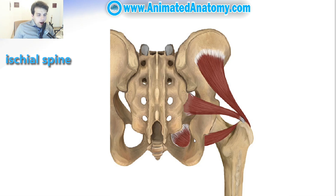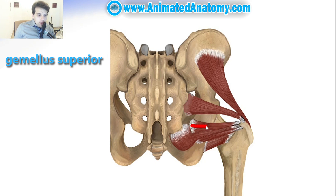This part of the bone here is the ischial spine, and on the ischial spine there is a muscle that originates called the gemellus superior. The gemellus superior joins the obturator internus muscle, which goes below the ischial spine and inserts on the medial surface of the greater trochanter.